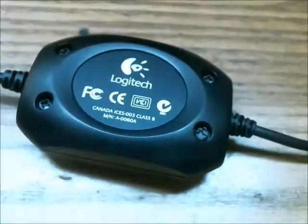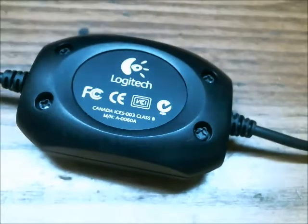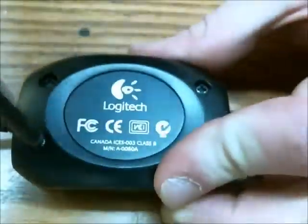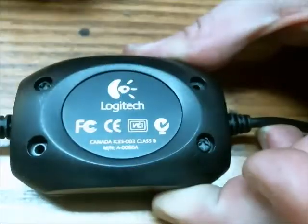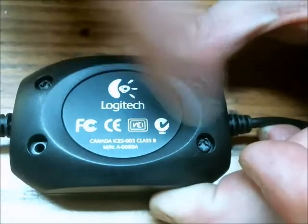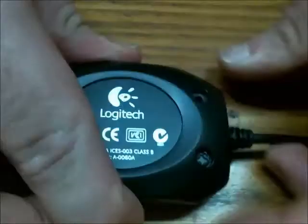I'm going to open this part up. These are not screws — these are just plastic imitations of screws. Not sure why they did that.